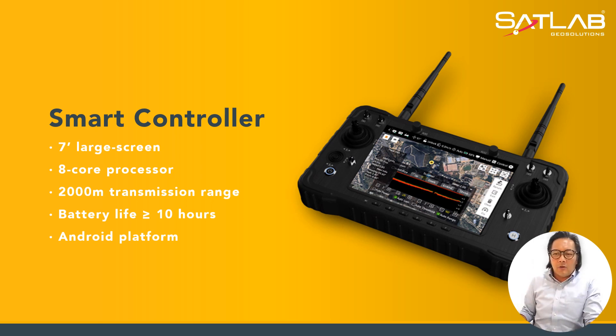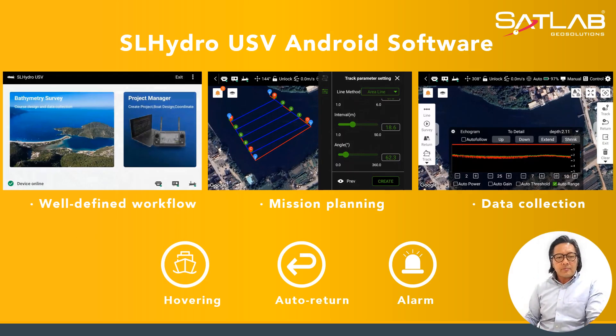The next slide gives you an overview of the controller box software. You can see it has a well-defined workflow with mission planning, data acquisition, and data collection. There is an echogram displayed for the transducer showing the pings and giving up the result, and it has a water column in it.